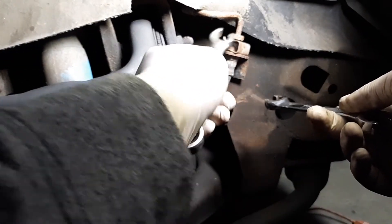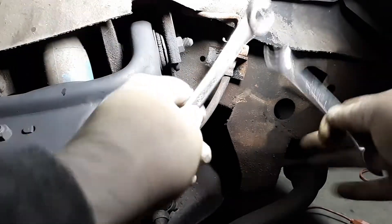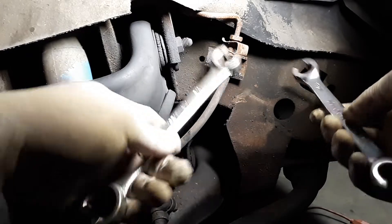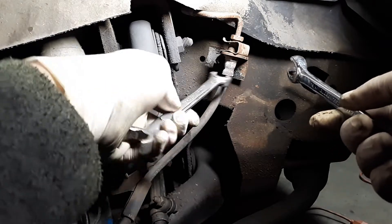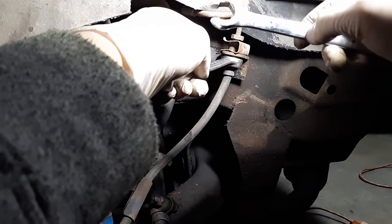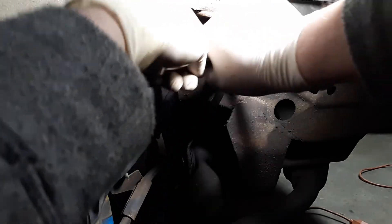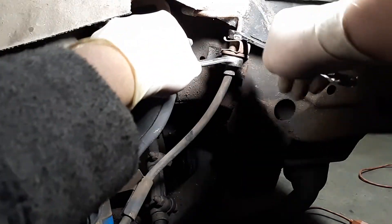Next thing is to break this loose — you don't want to take the center c-clip out just yet because it'll go crazy and you won't be able to grip it. The bottom one is a 5/8 that holds it still. Use line wrenches so you don't strip them — that's my best advice. I'll lubricate with some penetrating fluid, WD-40 or something, and knock it loose.